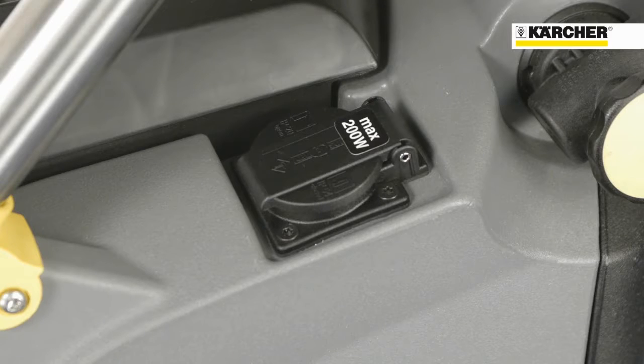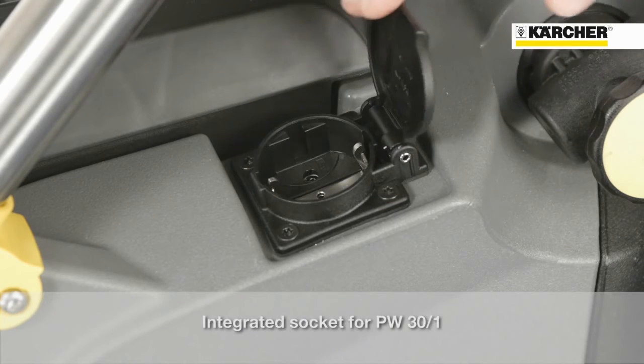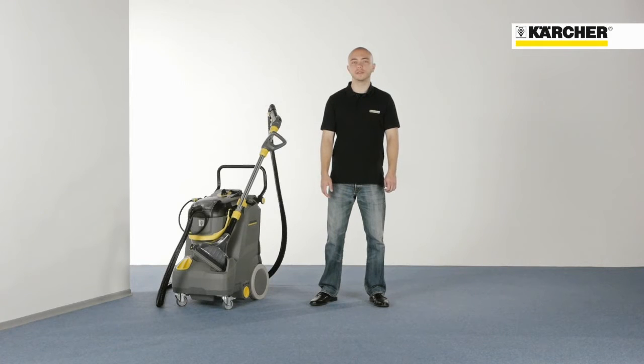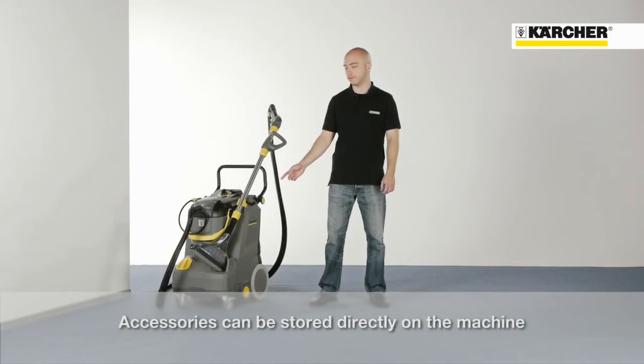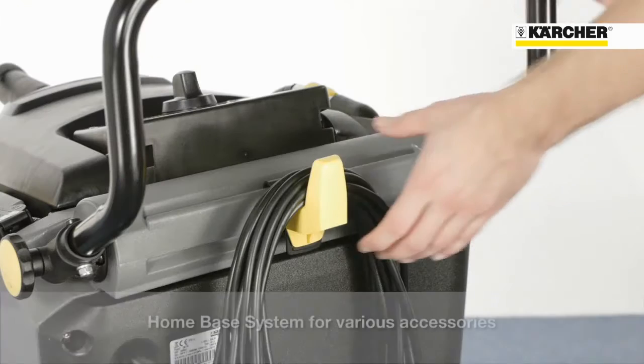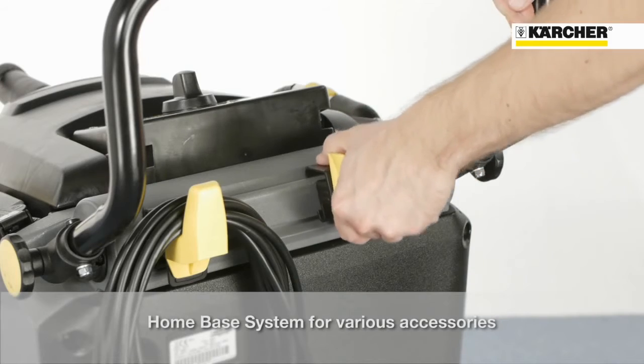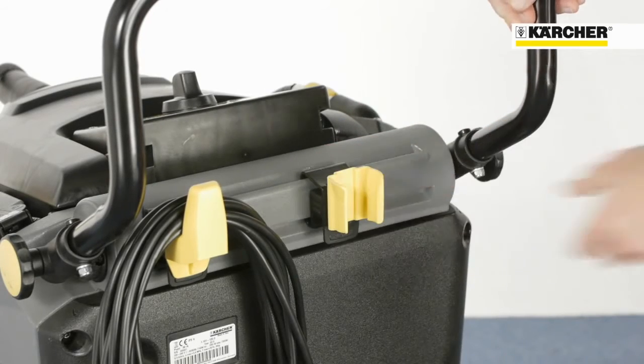The on-board power socket enables the PW30-1 power brush to be attached and powered easily. Another main feature is that the accessories can be stored easily and comfortably, including the floor tool, which can be stored directly on the machine. The home-base bar allows storage of several accessories like an upholstery nozzle or the cable hook.